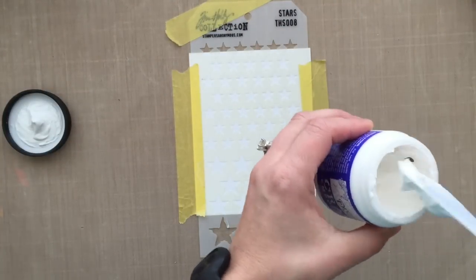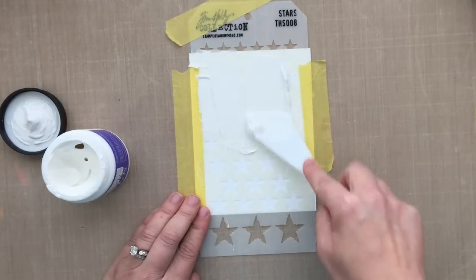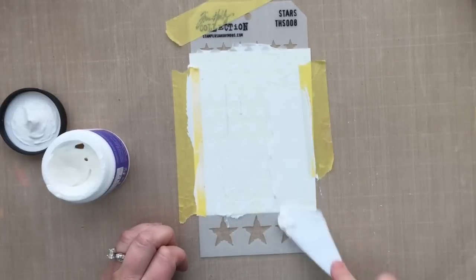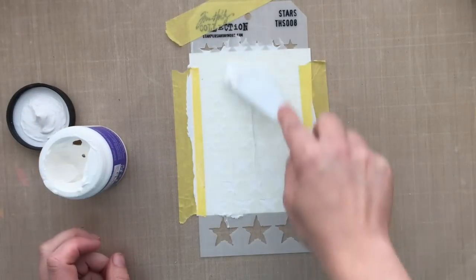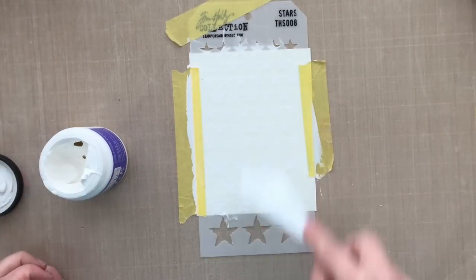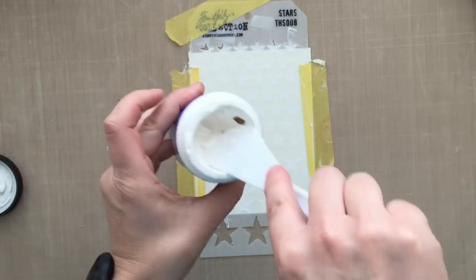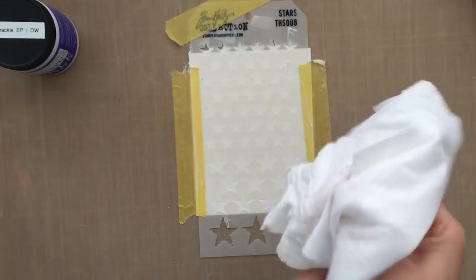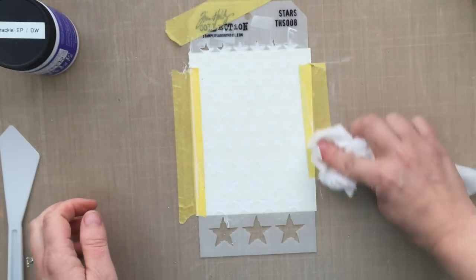This is the crackle embossing paste — it kind of is like a thick mayonnaise almost. I'm taking a palette knife and, just like you would ice a cupcake, I am applying that directly over the stencil, making sure that all of the star designs have some embossing paste in them. If you don't have a palette knife, you can use the edge of a card stock, a butter knife, an old credit card — whatever you want to spread that on there.